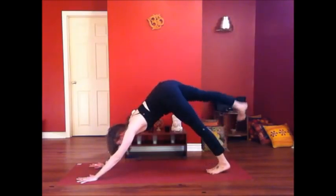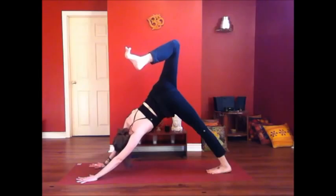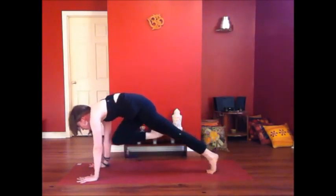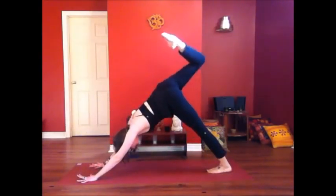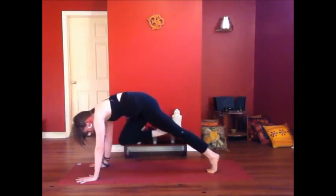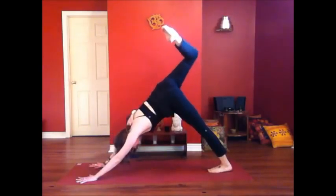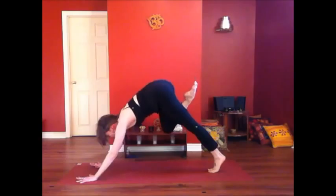Take your right leg towards the sky, bend your knee, open up your hip, look under your right armpit. Inhale. As you exhale, bring your knee into your forehead — shoulders over the wrist, core plank. Come back into the hip opening. Inhale, open up the hip. And exhale, draw the knee in.